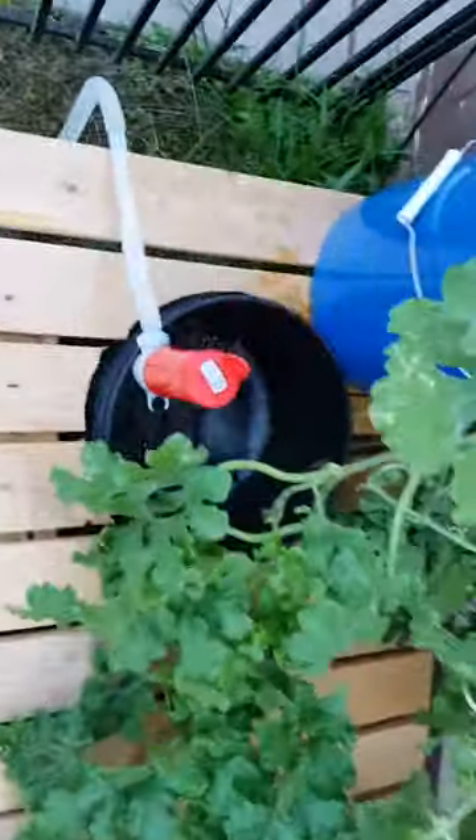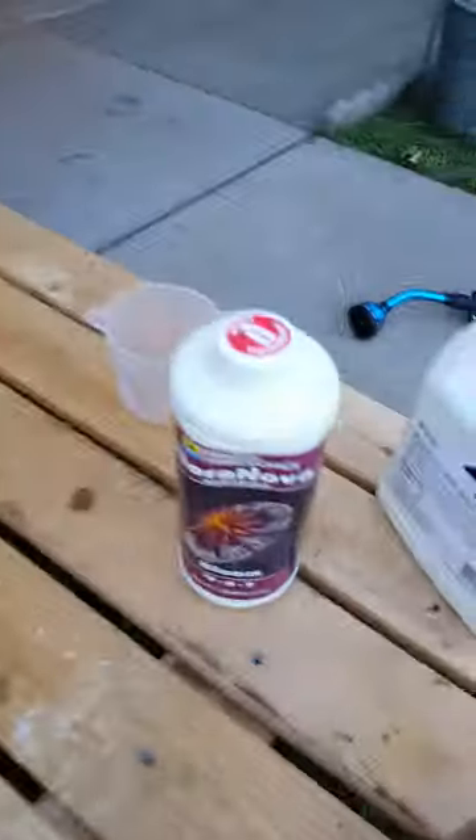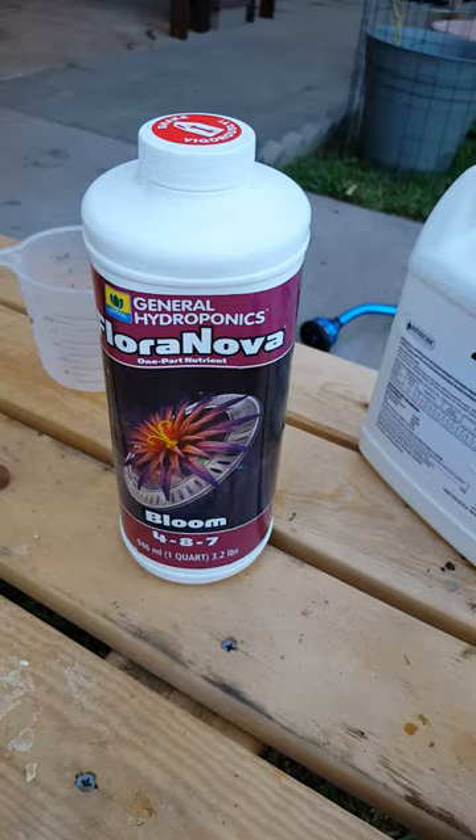I'm pumping it right now. I'm going to load it up with some Floranova Bloom. I've been using Botanic Air, but I'm going to give this a try and see if I can get better results and get some good blooms on it.